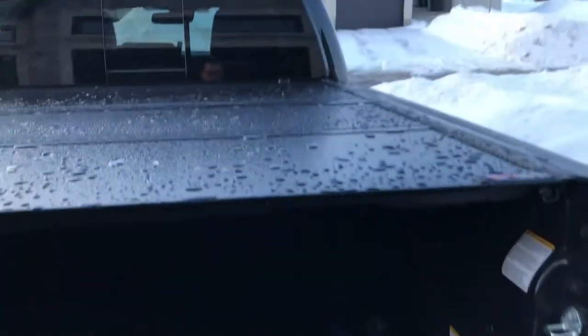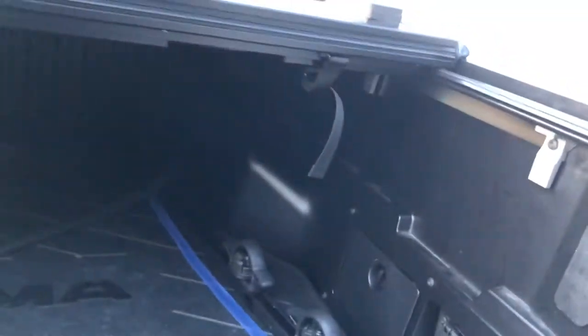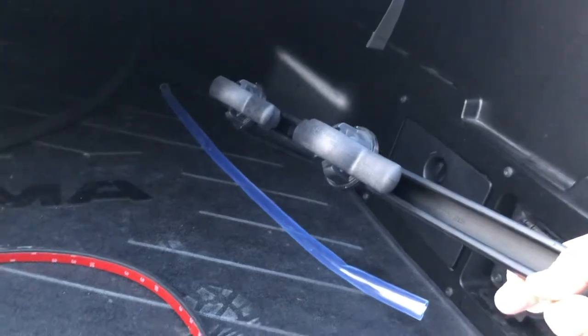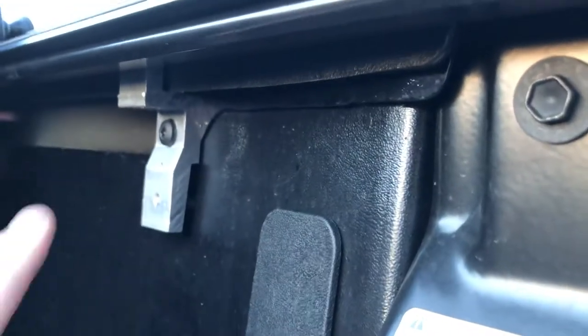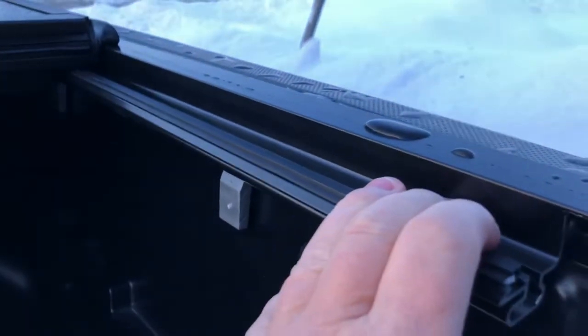In the instructions for this tunnel cover, the first thing you need to do is remove the stock rails that come with the Tacoma. Then take the clips that come with it and slide them inside — right over here. You can slide those clamps all the way down, then use the stock screws to mount the rail that your tunnel cover comes with.